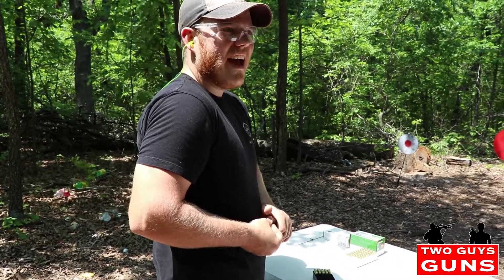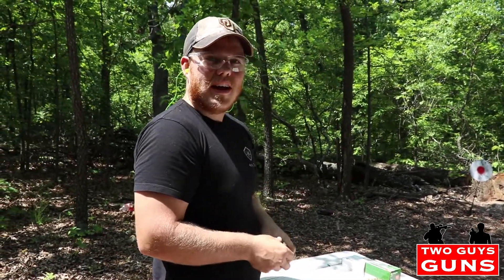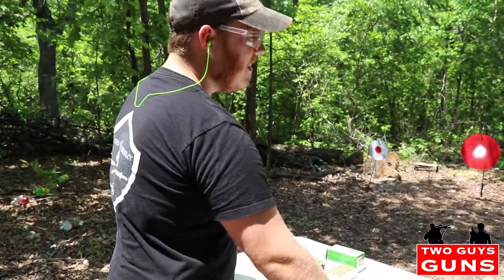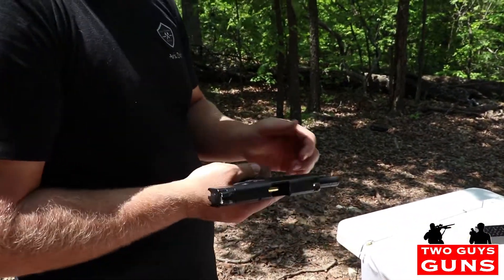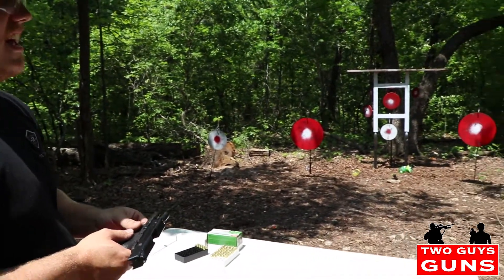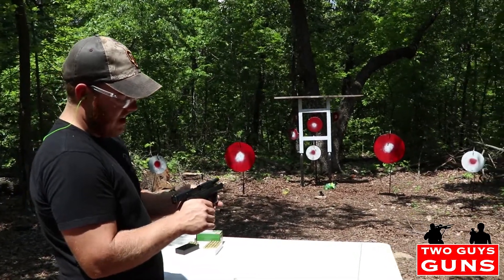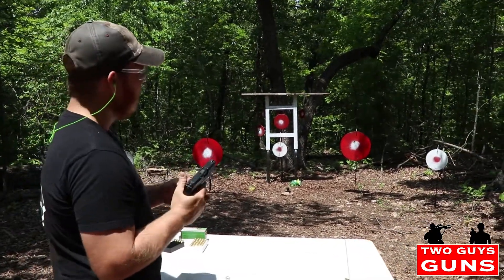We're gonna load up another mag here. We got a couple more targets that haven't taken any punishment yet — we're gonna give them a hard time. Got these little white targets here on the edge of the shooting range, they haven't taken any hits yet, so we're gonna lay a few dings in them and see how this gun does.